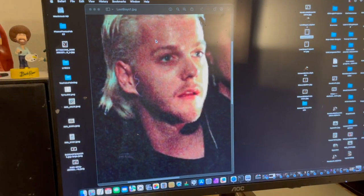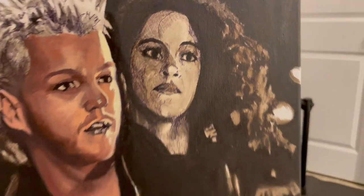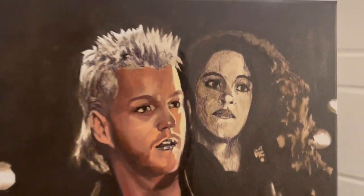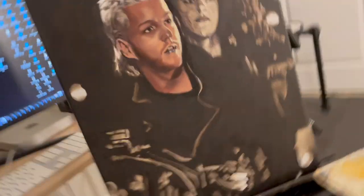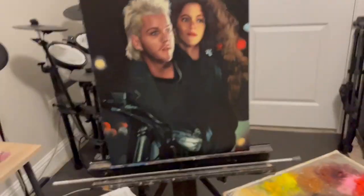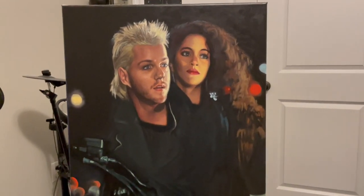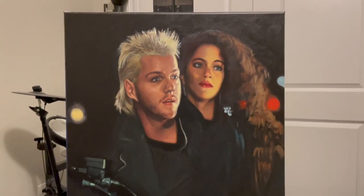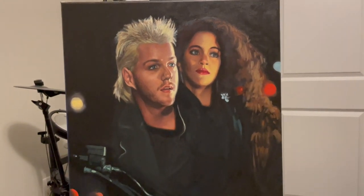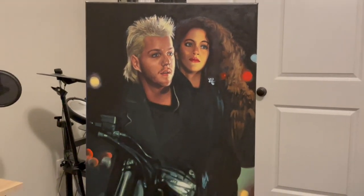There's my reference right there — Lost Boys. I haven't started working on Jamie yet. Getting a lot of reflection there — I haven't varnished it yet so it kind of reflects the light a little uneven, kind of weird. But that's Kiefer Sutherland and Jamie Gertz — Star and David — Lost Boys. Remember 1986? Damn good movie.